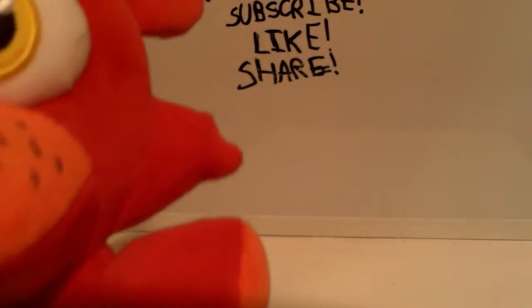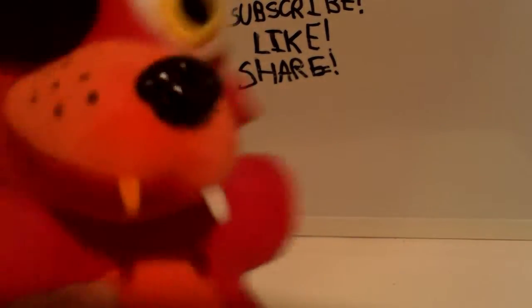It looks like he doesn't even have an eye patch on from the back or on the side. He has little points on the side of his head, and if you look at a picture of Foxy, he has two little spikes of fur — they did that. By the way, this is by Funko, just so you know. He has the big yellow eye with the black iris and the little white shine.